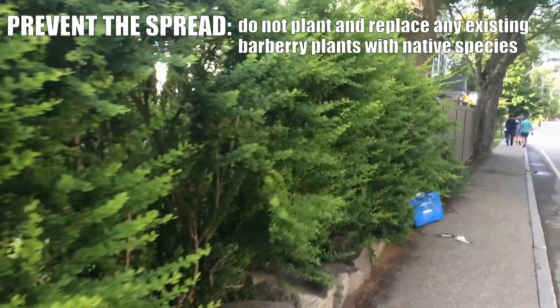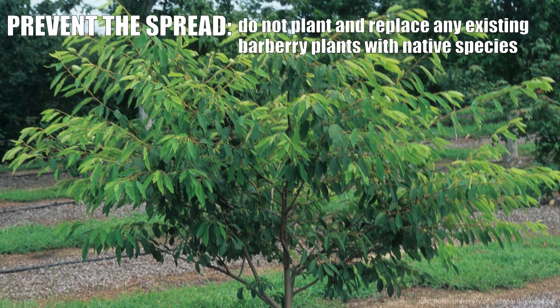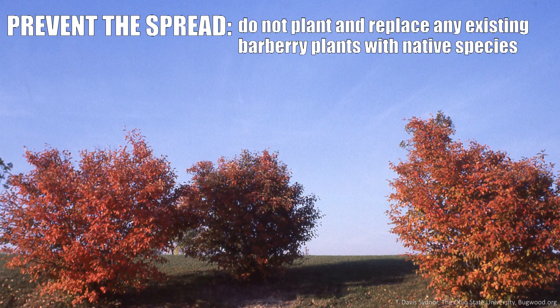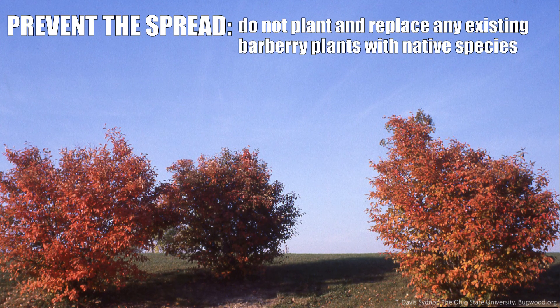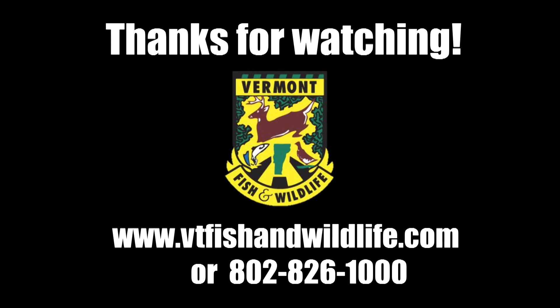I recommend not planting barberry, and if you have one in your yard it would be a really great idea to replace it with something else. One of my favorite replacements is shadbush, also called serviceberry or juneberry. It has really beautiful fall foliage, which is something that Japanese barberries are also prized for. For more information about barberry, contact Vermont Fish and Wildlife.